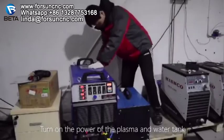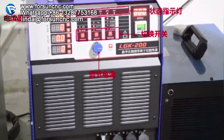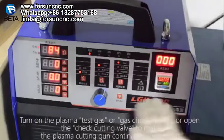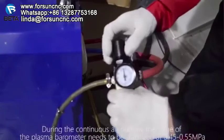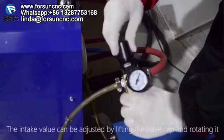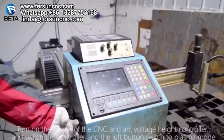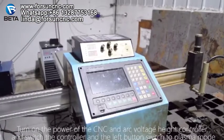Turn on the power of the plasma and water tank. Turn on the plasma test gas or gas check switch, or open the check cutting valve to make the plasma cutting gun flow continuously. During continuous air outflow, the value of the plasma barometer needs to be stabilized at 0.45–0.55 MPa. The intake value can be adjusted by lifting the valve cap. With sufficient air pressure, the airflow strength should noticeably depress the skin on the back of the hand. Turn on the power of the CNC and arc voltage height controller, and switch the controller and the left button switch to plasma mode.